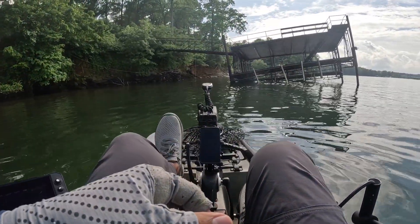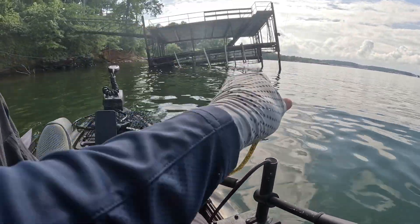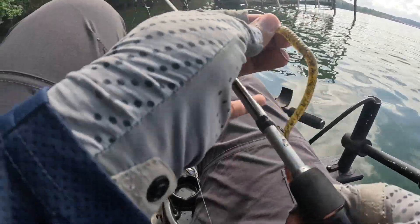What did I just hook into? It's just a freaking tree — I thought I had a fish for real, like seriously. The hook didn't even get through.